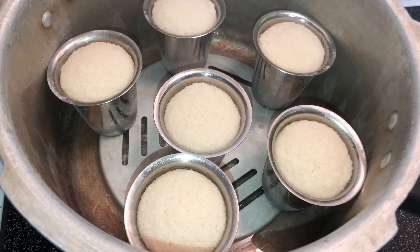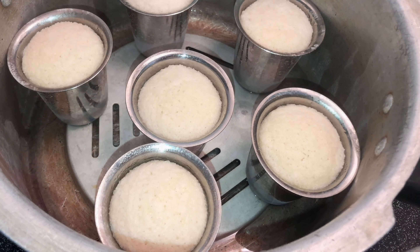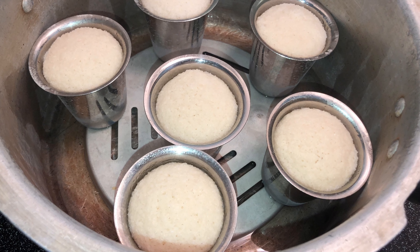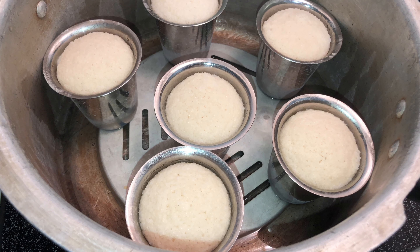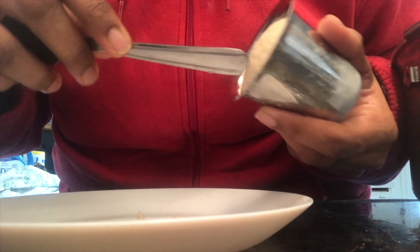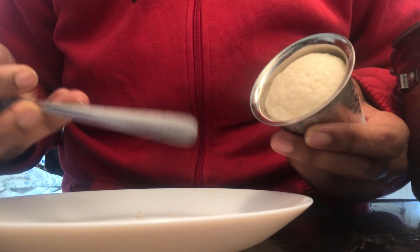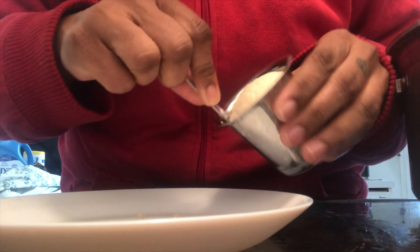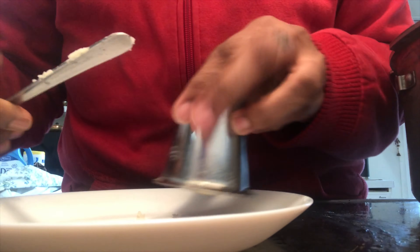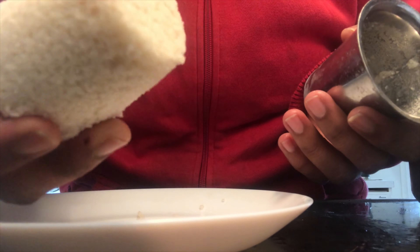Now let me show you how to remove the idlis from the glass. Take a spoon, fork, or knife, work it around the back part and sides — and that's it. Your idlis are ready.